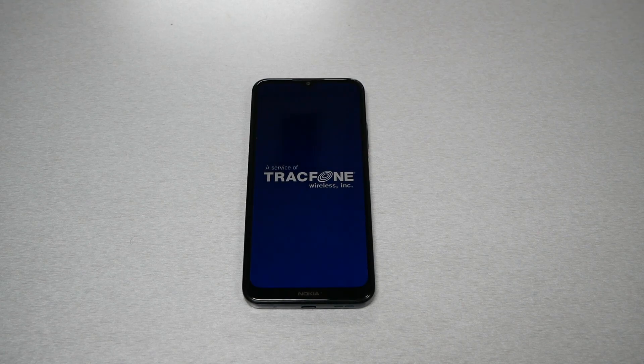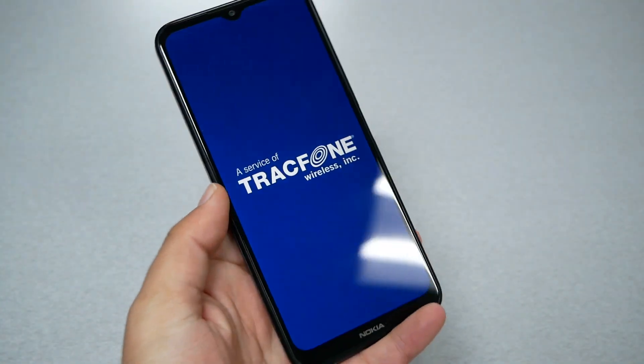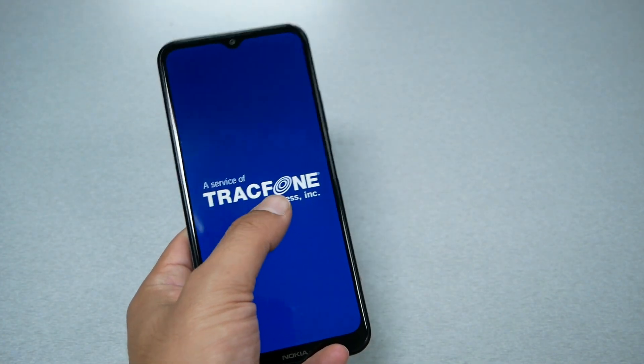Hello and welcome everyone to VarietyStick. In this video I have the Nokia G100 and my phone is frozen right now. I was trying to restart the phone but it won't reboot the operating system and the phone got stuck on this screen.